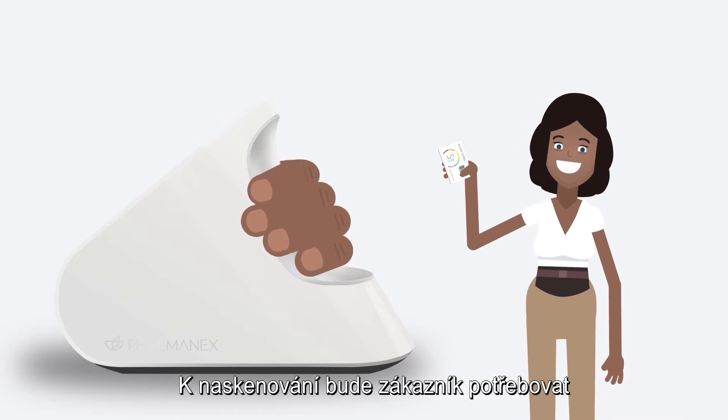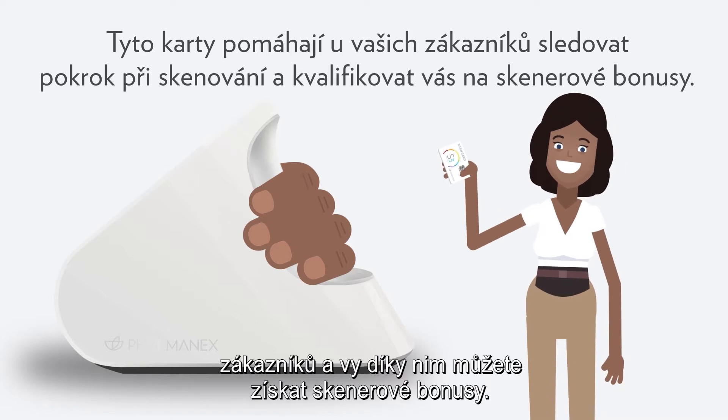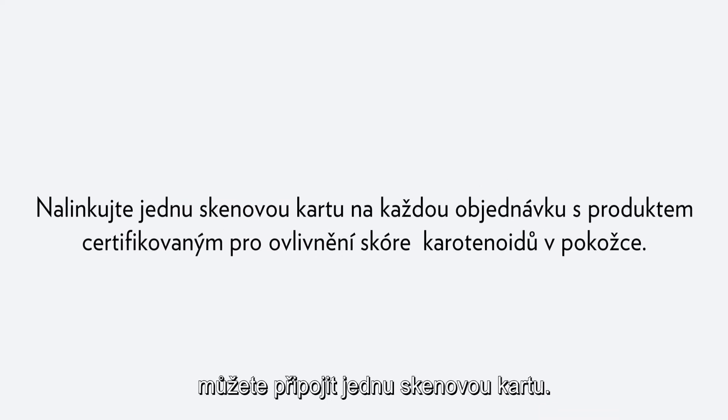To scan a customer, they'll need a physical or a digital scan card. These cards help track your customer scan progress and qualify you for scanner bonuses. You can link one scan card to each SCS certified product order.